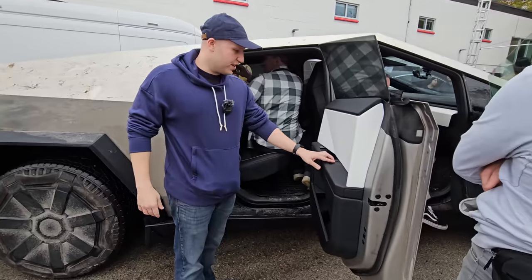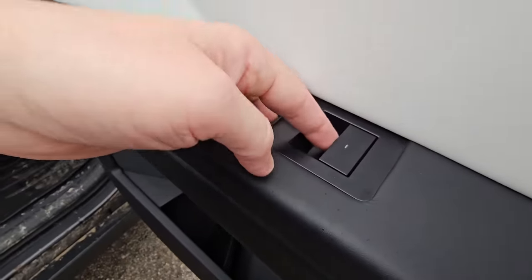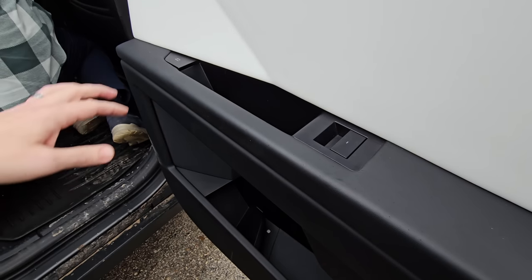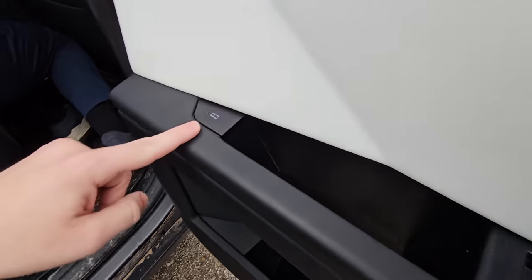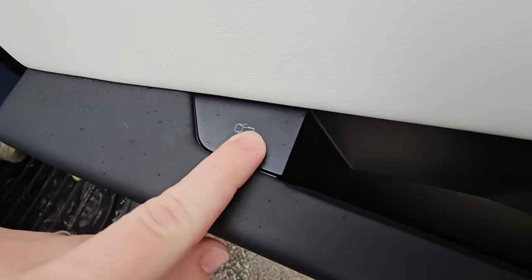Here is the window switch — it looks kind of Cybery and it's really big compared to window switches in current Tesla vehicles, probably two to two-and-a-half times the size. Then you have the door open button, which is pretty obvious even though it kind of looks like it's opening the front door. That button is a physical button, not capacitive.